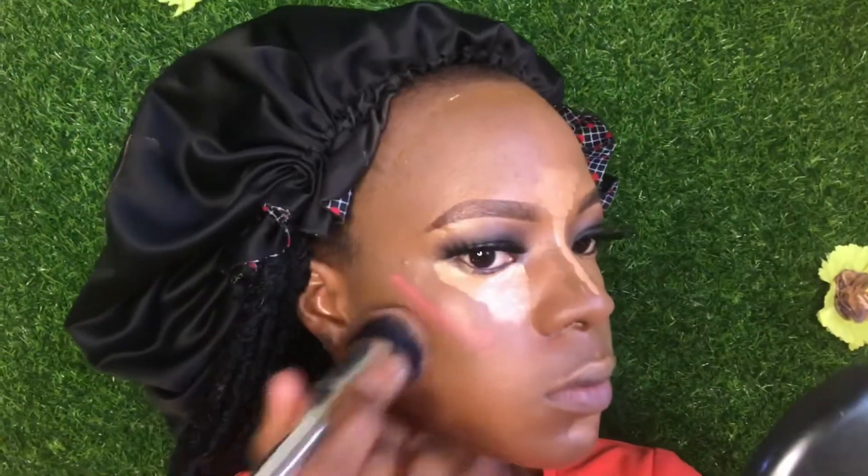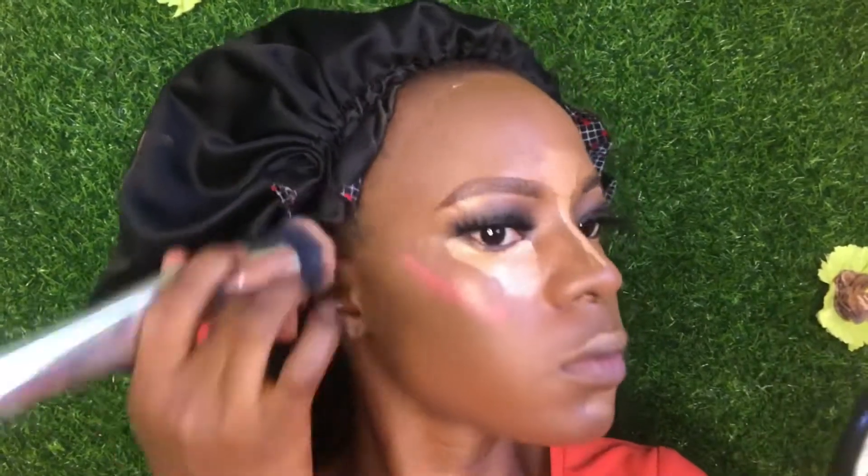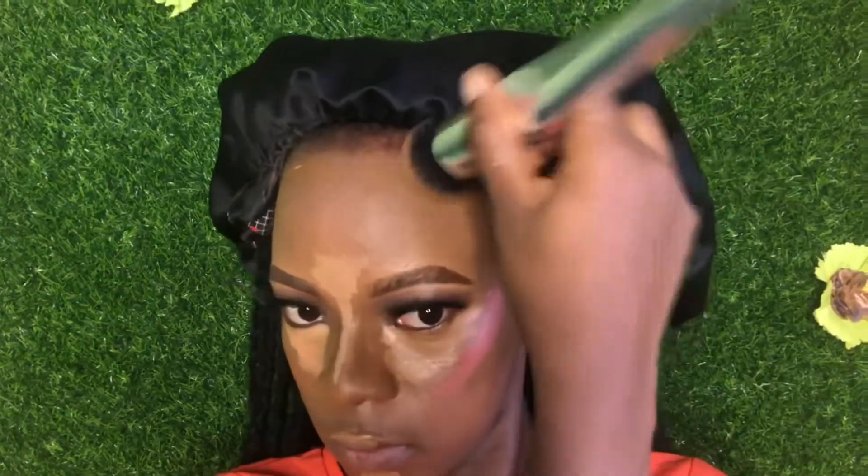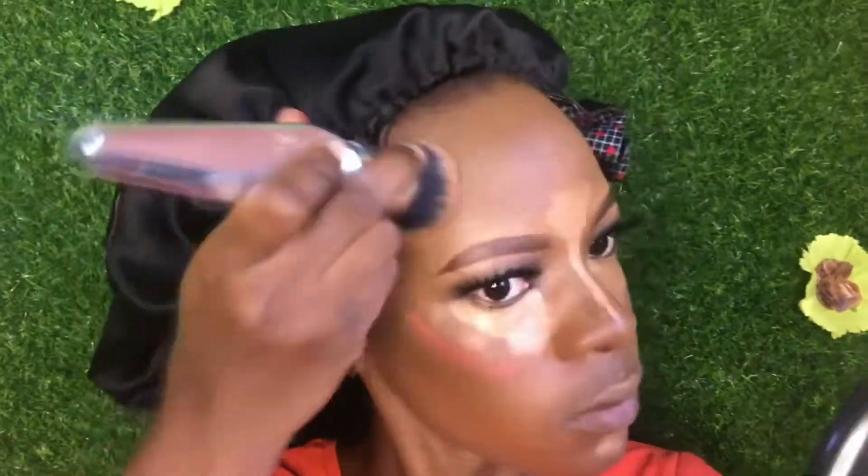Before blending, I sprayed water on my face to hydrate my skin so I can blend easily. While blending, I used my foundation brush to blend my contour, blending upwards. While blending my forehead, I'm taking it to my hairline, bringing it forward. Comment in the comment section if you understand.